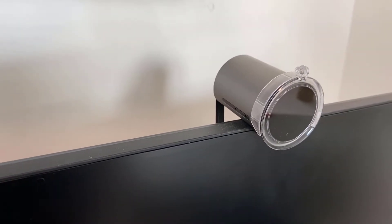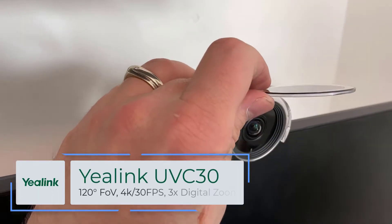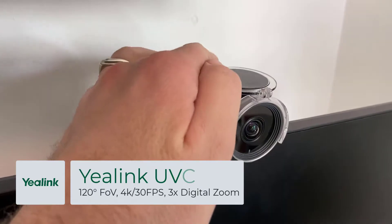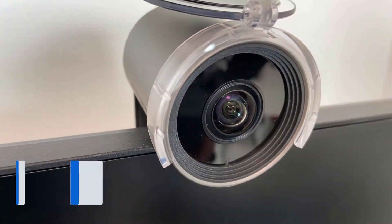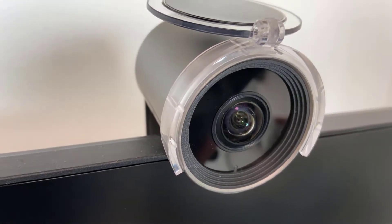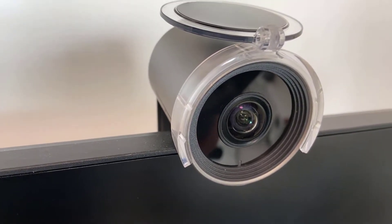Switching gears, let's look at some camera options with YayLink's new MTR range. This is the UVC 30 — it's got a nice manual lens cap that you can flip open when you're ready to use it. It's a USB camera with a long cable, 120-degree field of view, 4K at 30 frames per second, or 1080p/720p at 60 frames per second.